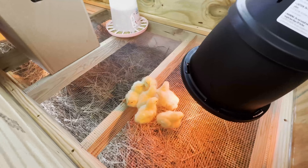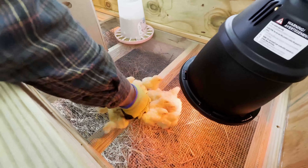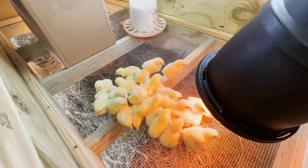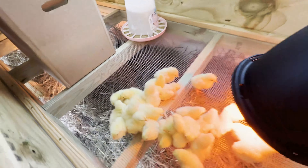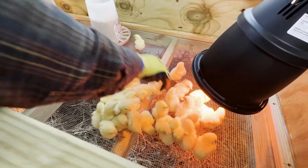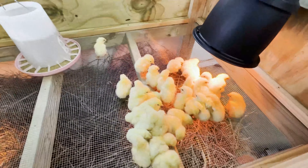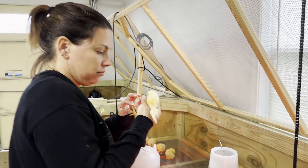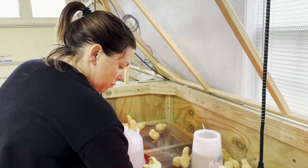Here they come — 100 Cornish Cross, hatched on Monday. They already have some of their feathers coming in. We got our 100 chicks in here with a couple of heat lamps, some water, and food on them. Lucy's holding them.